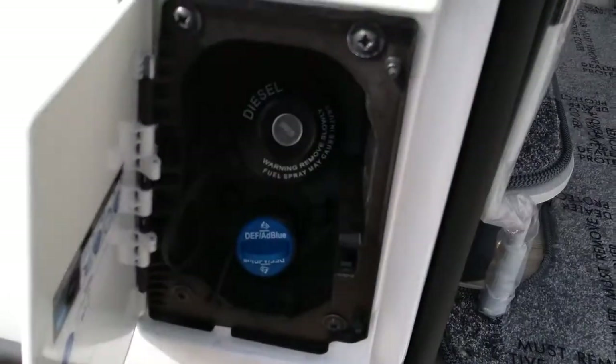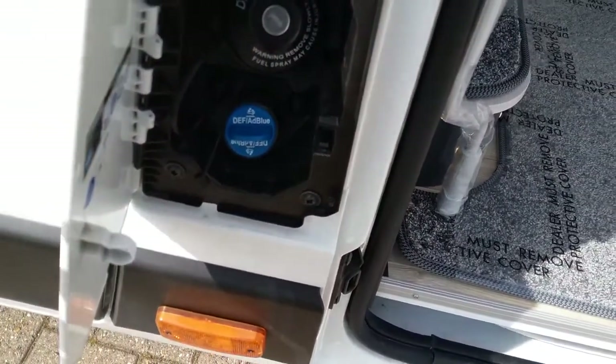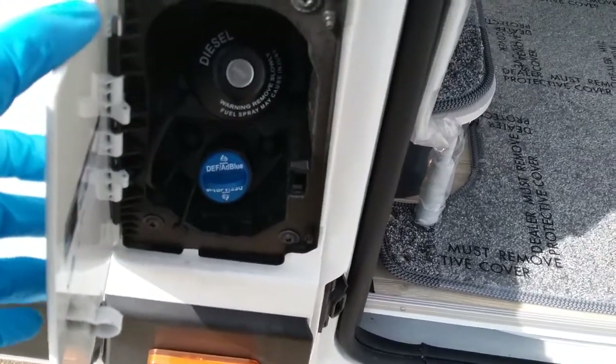Diesel fill is just here — the cap unlocks on the ignition key. We also have the AdBlue top-up just here. It will let you know on the dashboard when the AdBlue needs topping up.